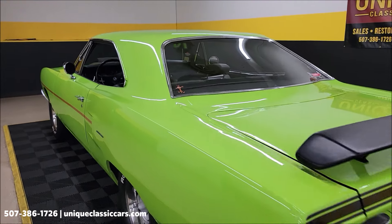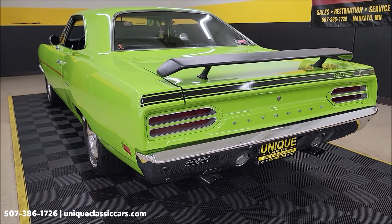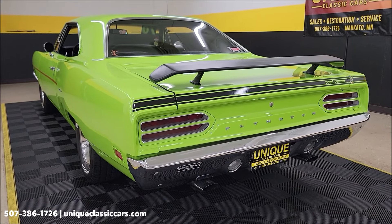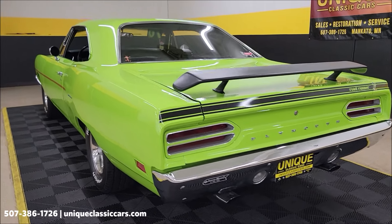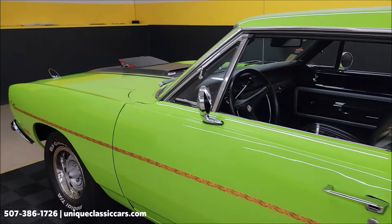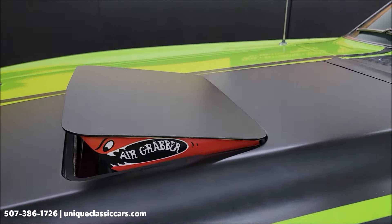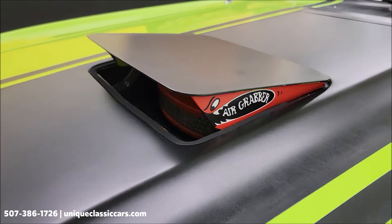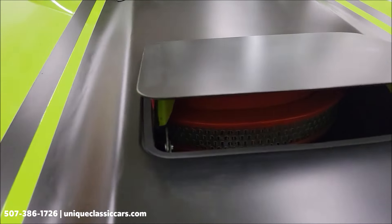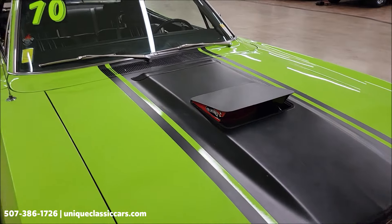Slip around to the backseat and hear this run — nothing crazy or over-the-top exhaust-wise, just a nice-sounding car. And again, 400 cubic inches.